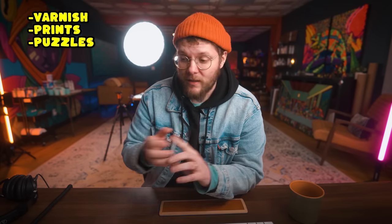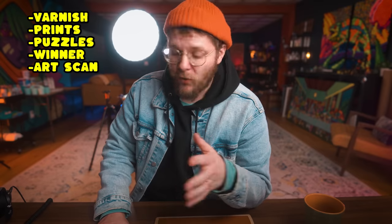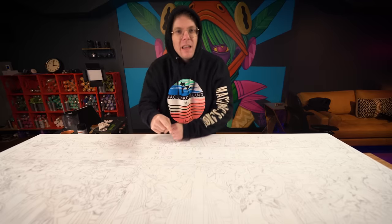I need to varnish the piece. I gotta figure out the giclee prints that I want to make. I gotta figure out the jigsaw puzzle that I want to make. We definitely have to figure out who actually won this thing. We gotta get the art piece professionally scanned. And I gotta shave because in the first video I said I am NOT shaving till The Last Supper painting is done. But the painting's done, so it's time to shave. We got a lot of work to do — come along with me.